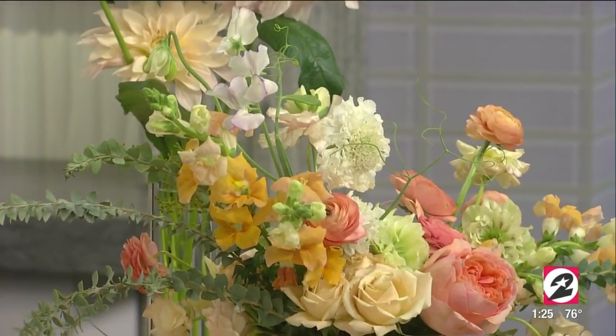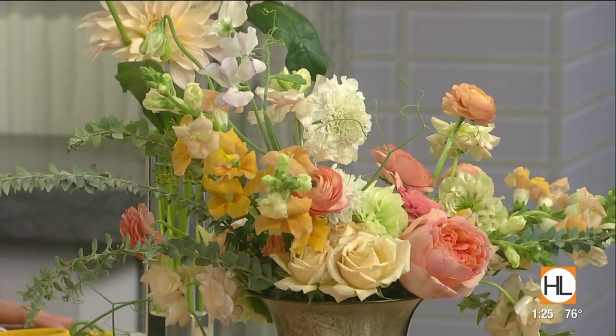Madeline Elmer is in studio to teach us how to recreate these beautiful designs at home. Thanks so much for being here. We've got our floral game face on.